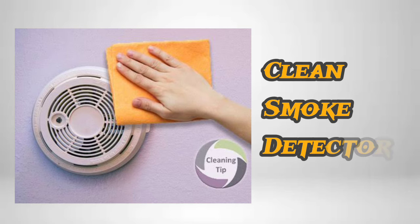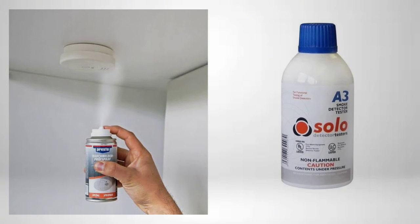Clean the smoke detector's dust using a cotton cloth and blower. Apply the aerosol spray to the smoke detector using Solo's smoke detecting gun with the help of the Solo A3 aerosol bottle. Keep applying the aerosol spray for 10 seconds.